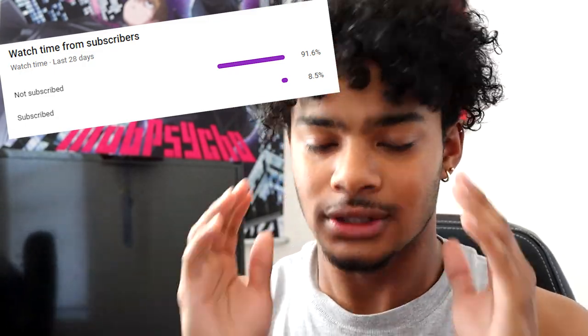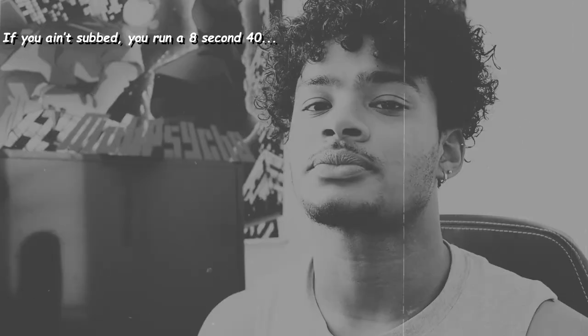I know you guys are busy and probably got a lot going on, so as a gift from me to you in today's video, I'm going to give y'all five seconds to like and subscribe, because there are over 90% of you guys that aren't subbed. Five seconds - a courtesy from me to you - go ahead and like the video and sub to the channel.